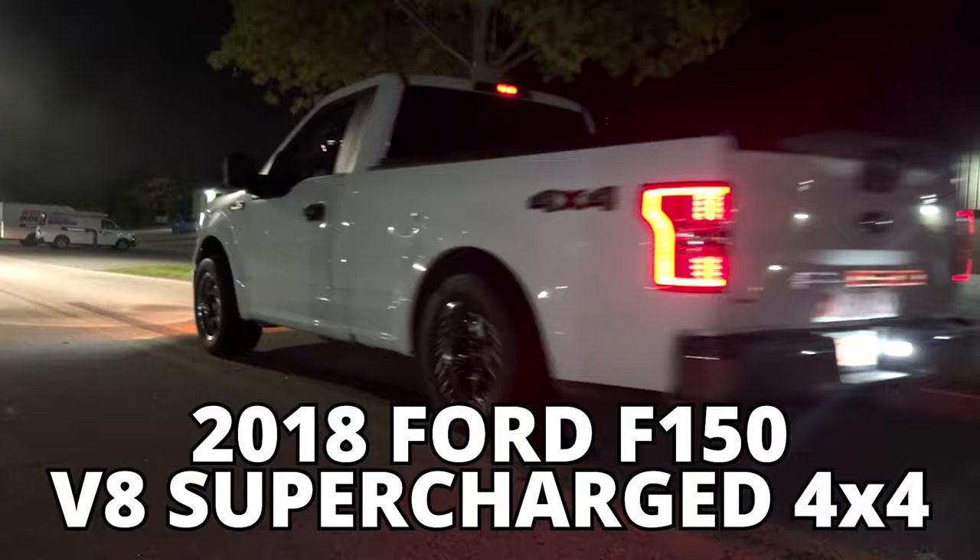What is going on guys? My name is Lexus C, welcome back to the channel. Today we're going to be doing a video that a lot of you have requested, on our 900 horsepower 2018 Ford F-150 V8 supercharged 4x4. What does it take to get it to run low 6s in the 8th and high 9s in the quarter mile? I did all the math, I literally wrote down everything it took to do this build - about a year of a lot of work and a lot of money, but it's so worth it.